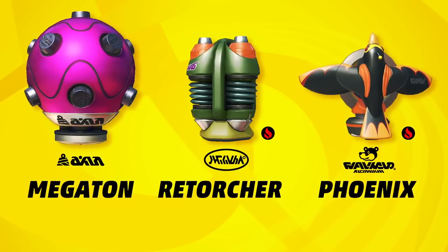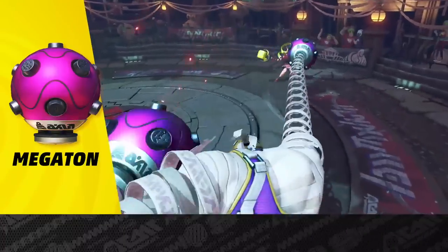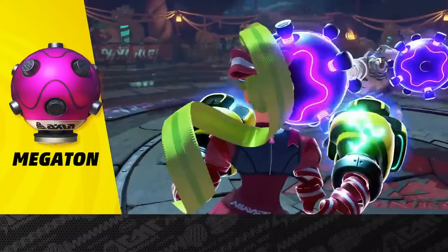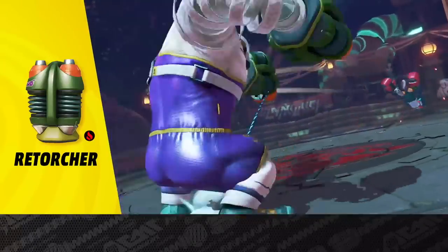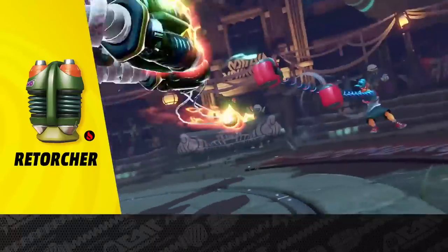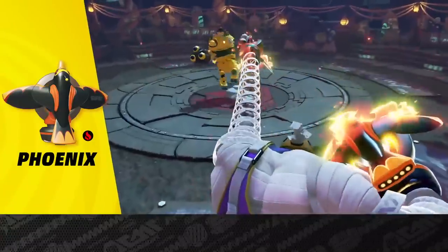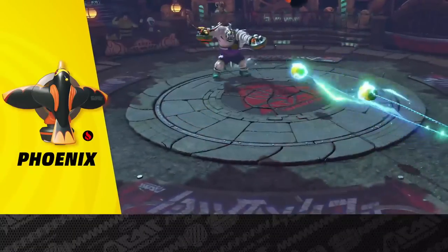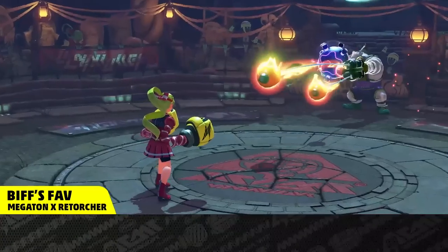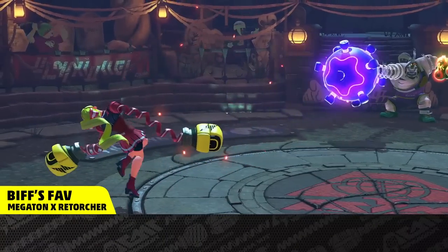Here are his signature arms. The Megaton is big, heavy, and slow — and it's even bigger when charged. The Retorture is a fire cannon that shoots three bullets at a time. And the Phoenix is a reliable firebird with a high-arcing trajectory. Lure him into a counter-attack with a Retorture, then hit him hard with a Megaton. Now that's a sweet strategy.